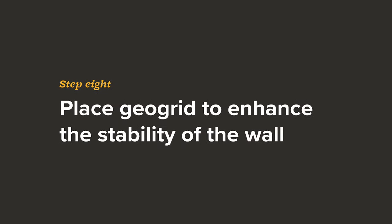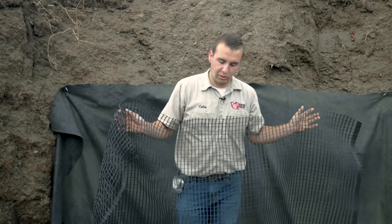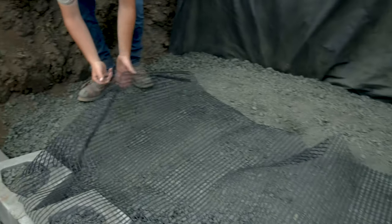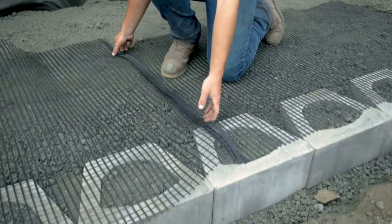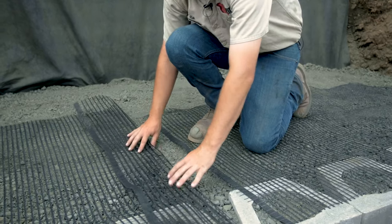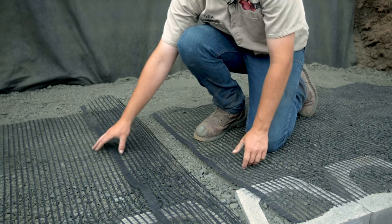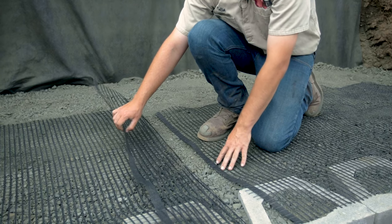Geo grid only comes in six-foot widths, so occasionally you'll need to overlap it, including for curved radiuses. If you do have to overlap on a straightforward wall like this, establish how much overlap you're going to have — in this situation it's only about four to six inches. You want to unfold it and cover the overlap area with gravel first, because you can't have grid to grid; you need gravel in between to provide friction and traction for the wall.